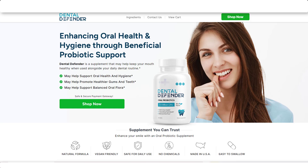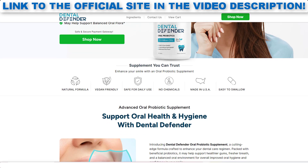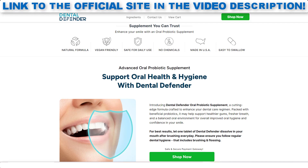The first thing you need to know about Dental Defender is, be careful with the site you will buy the product, because Dental Defender is only sold on the official website. And to help you, I left the link of the official site here below in the description of this video for you to access safely.